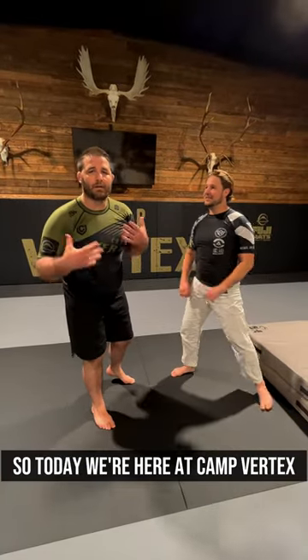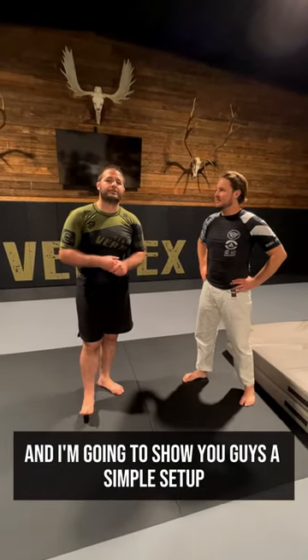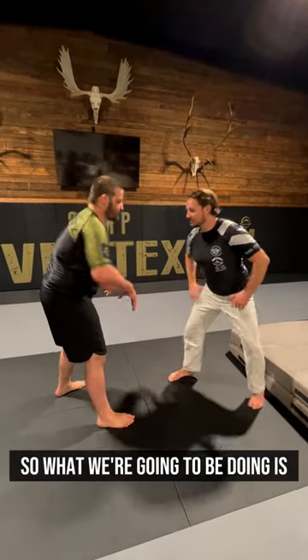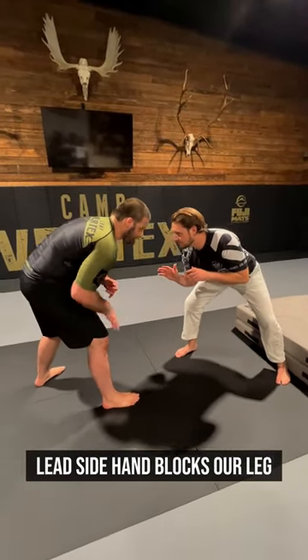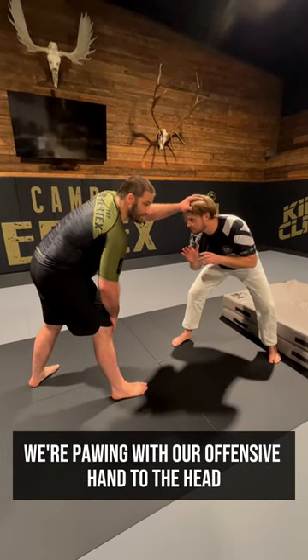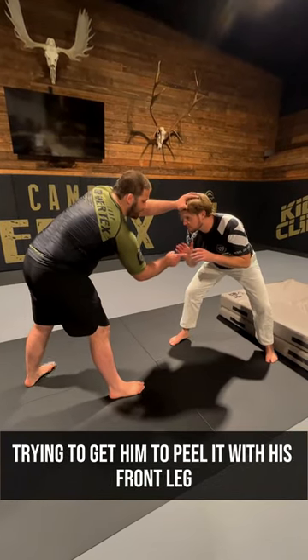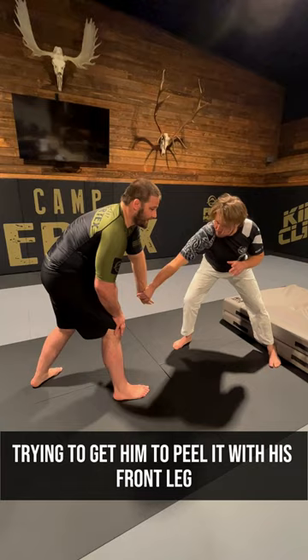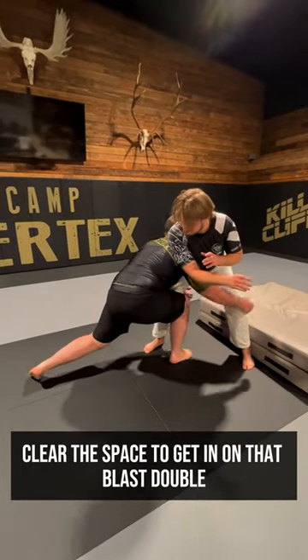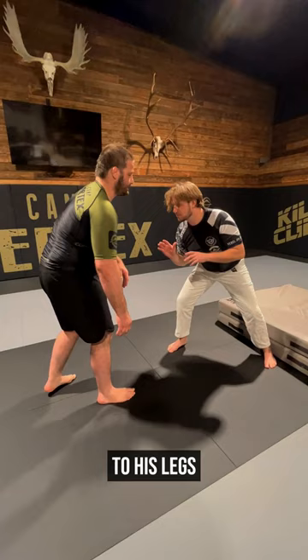What's up everybody? So today we're here at Camp Vertex and I'm going to show you guys a simple setup for your arm drag to your blast double. So what we're going to be doing is we're in our right-handed stance. Lead side hand blocks our leg. We're pawing with our offensive hand to the head, trying to get him to peel it with his front leg side hand so that I can attack it and clear the space to get in on that last double to his legs.